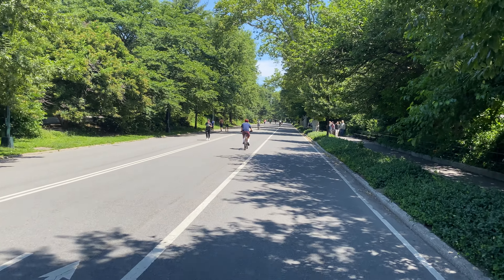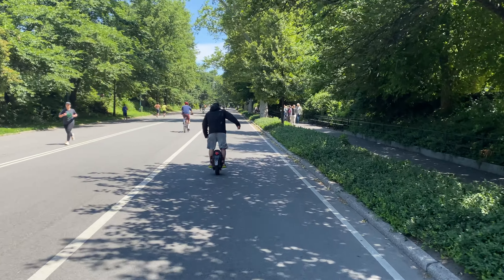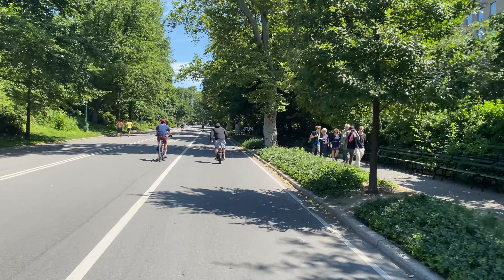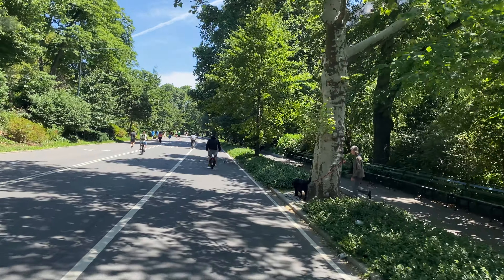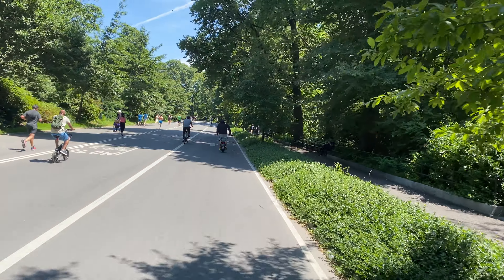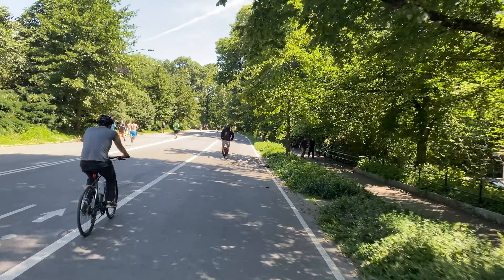And we're back. Hello, hello everyone. This is Veteran Sherman and Veteran Sherman Max on the Central Park lap. This is not wide lens, this is standard lens.